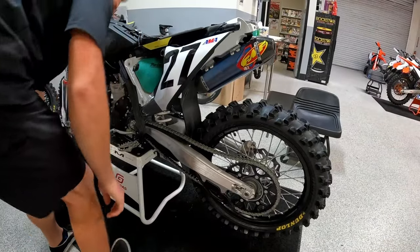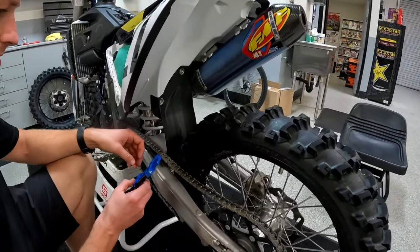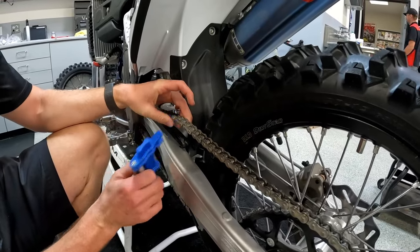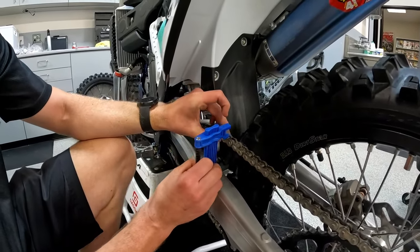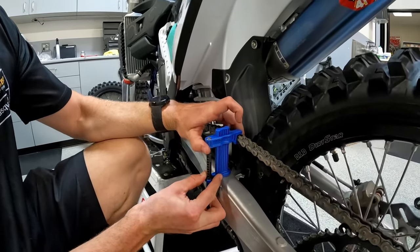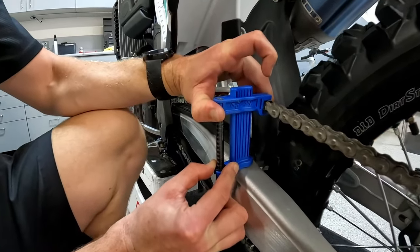I always like to double check and make sure that we're within adjustment. You want to go from the bottom of your chain guide, your chain slide. As you can see there, we're right at about 65.